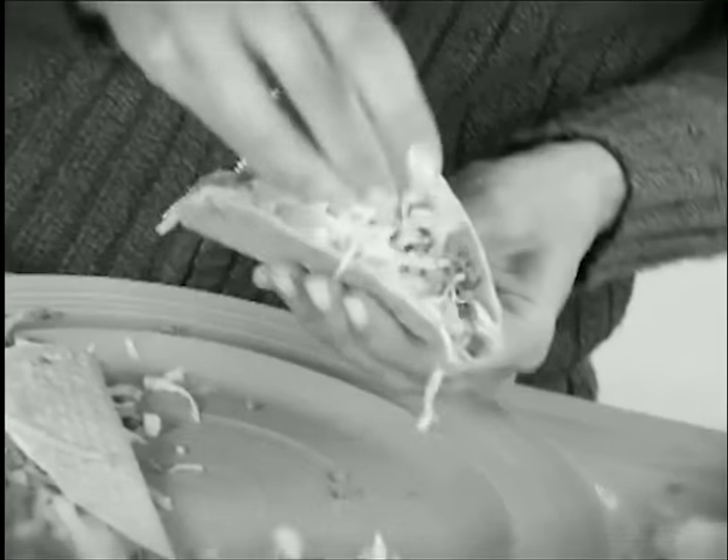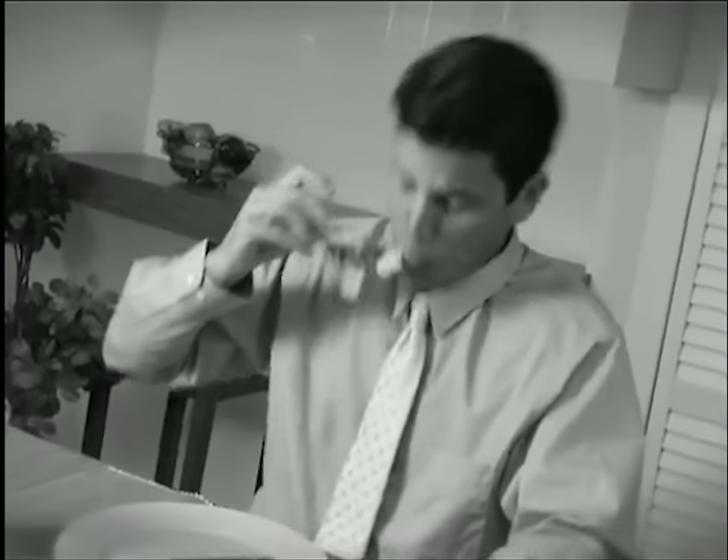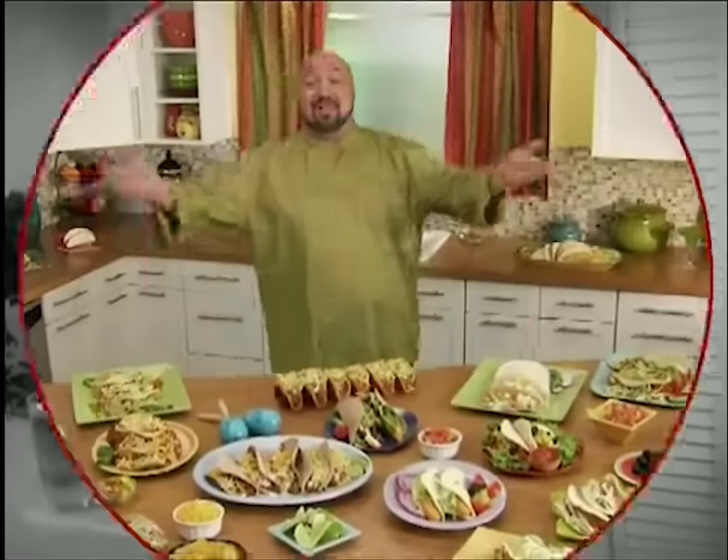You stuff, pile, and pack, but ordinary taco shells split, crumble, and crack. And when you bite them, why do they always fall apart? Well, that's not smart.